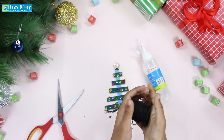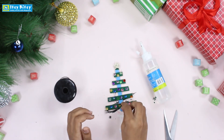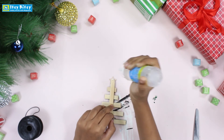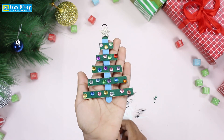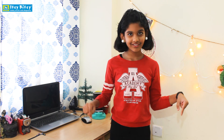We are going to use a little thread to hang it — just rotate it and stick it. Now our Christmas tree is completely finished. I hope you enjoyed this video — please try making it at home. If you are new here, consider subscribing. If you like this video, hit the like button, click the bell icon, and share it with your friends. Let us know your thoughts in the comments below. Thank you for watching, and Merry Christmas and Happy New Year!